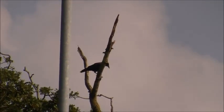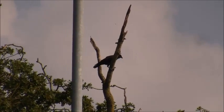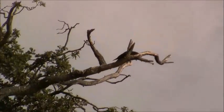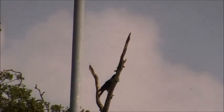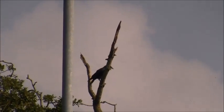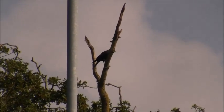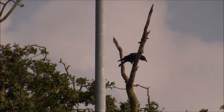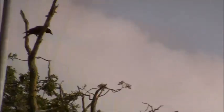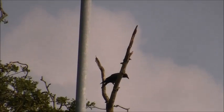Oh, move. Where you going? Oh, he's back now. You need to cut behind that branch. Not sure really which one's going to go. Let's see what they do. Oh well.